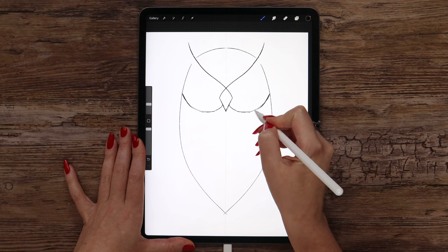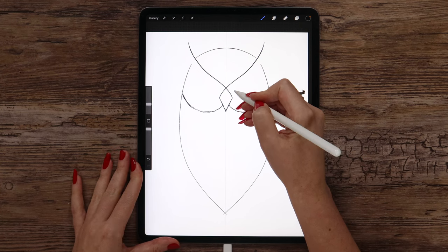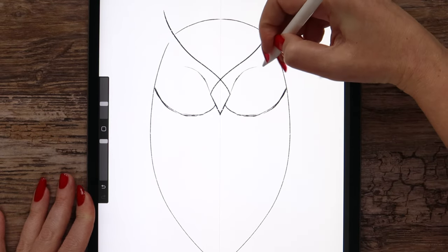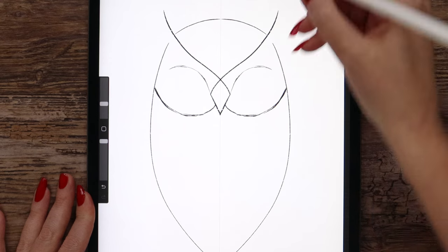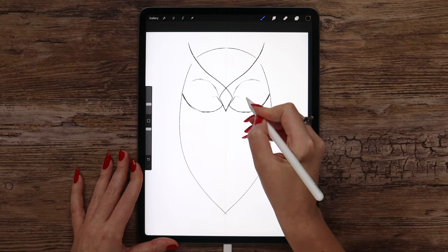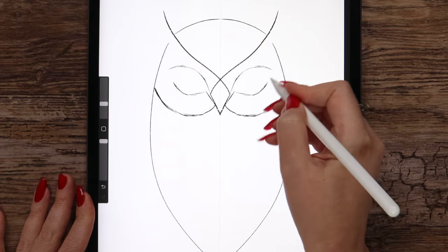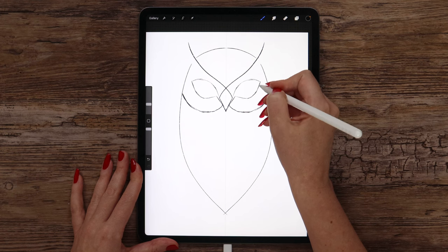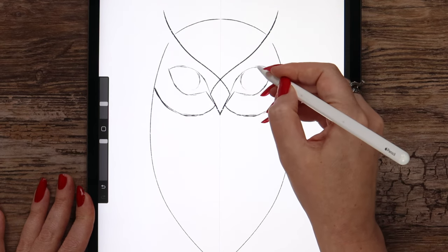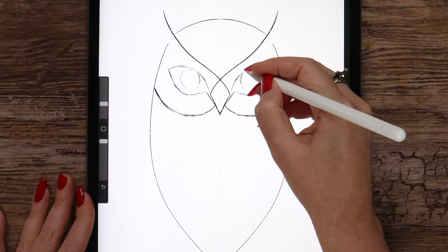We don't have to be very accurate here since it's just a sketch — later we will create the outlines again. Let's draw the eyes. I will continue this line of the beak, make an arc on top and go to the side. Now let's make another one, a little lower, and draw another arc. Then we can just connect them with a line. Let's draw a circle inside this shape that will be touching the upper edge. The circles also don't have to be perfect — we just show the location.